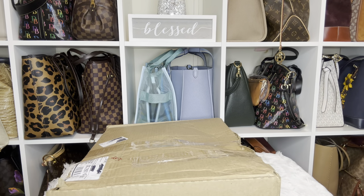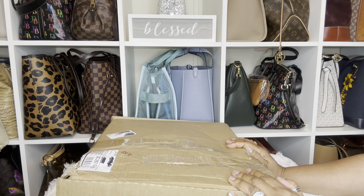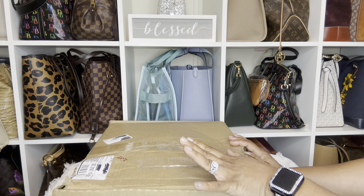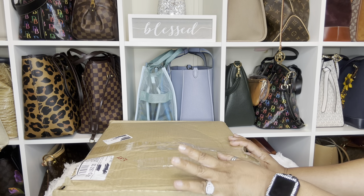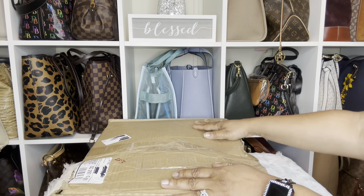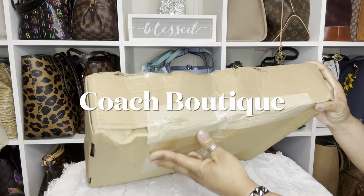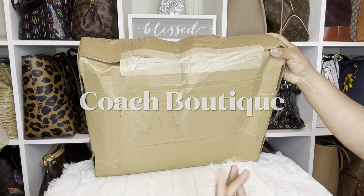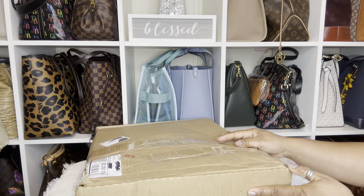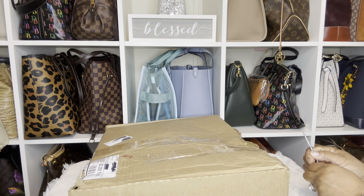Hi YouTube and welcome back to my channel, thank you so much for tuning in. Today I am doing this unboxing because I could not find one video on YouTube for this bag and this size. It's a new bag, a new release, but I still couldn't find anything so I thought I would just share the whole experience with you. This is a new Coach item. As you can see, my box is wonky — I've never received a Coach bag in a box like this. I hope the item is okay on the inside. I do know the item came from a store.